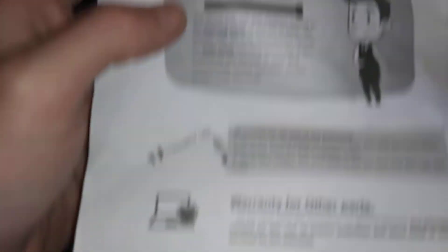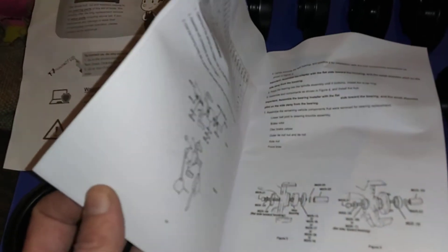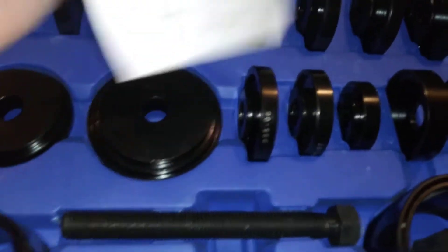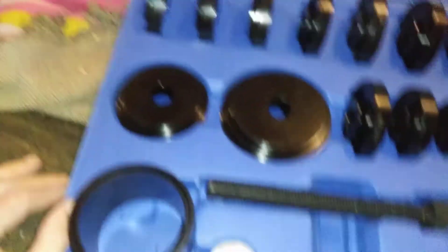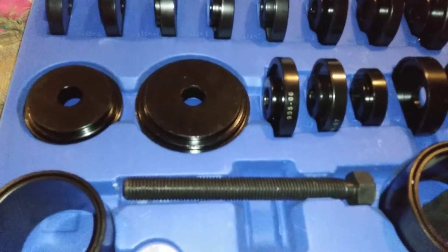Yeah, it's a lifetime warranty as you can tell. The booklet here tells you what cars it applies to. I do have my 2016 Key Reel — the bearing press should work for that great. But yeah, it's a darn good set.